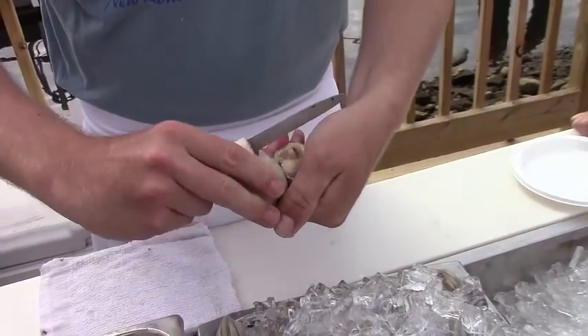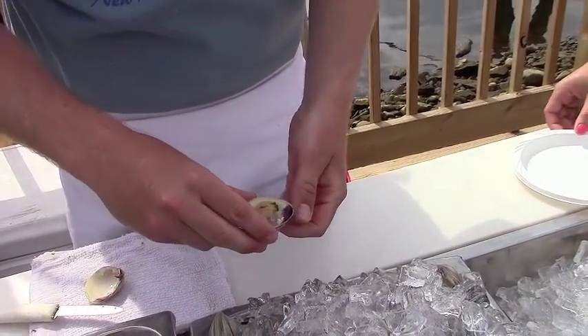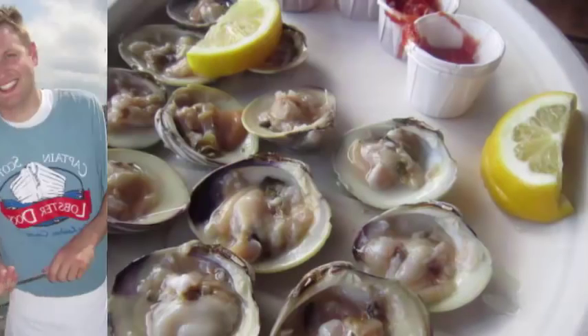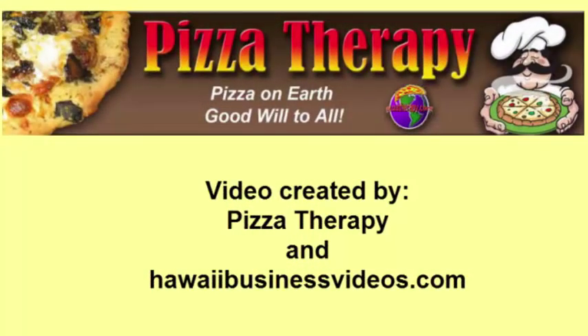You just snap off the top part, and then that's ready to go with some cocktail sauce or some lemon. Thanks a lot, Andrew. And that's a quick lesson in how to open a Cherry Stone Little Neck Clam.